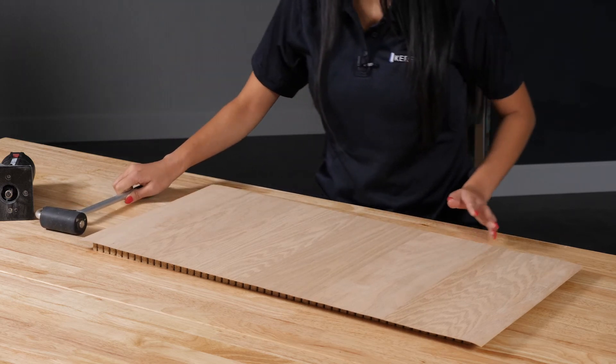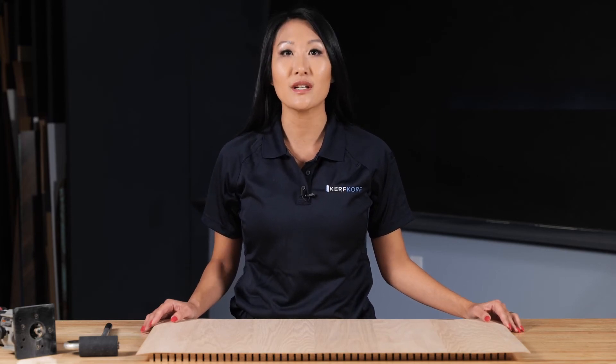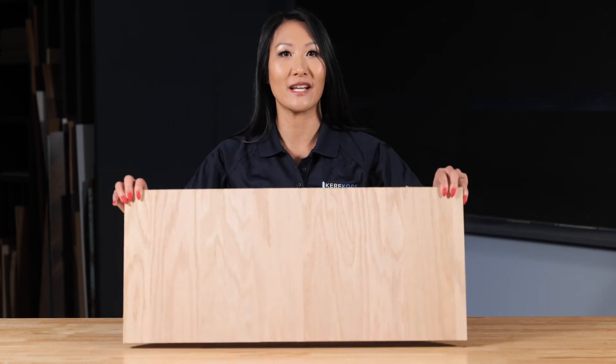As you can see the veneer is now fully adhered to the Flexboard panel and we are ready to do the finishing touches. Using a hand router and a flush trim bit, remove any of the unwanted veneer material from the panel edges just like you would any laminate board. Now that the laminate has been trimmed flush you have a finished piece ready for installation. No bondo or sanding required.